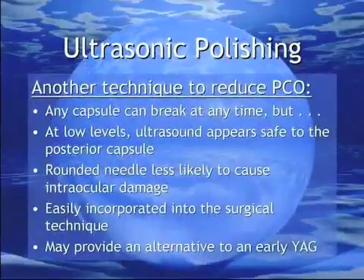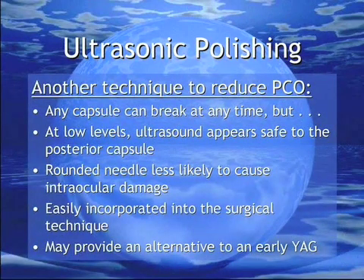In summary, while the capsule remains easily damaged by mishandling, ultrasound at low levels appears to be safe to the posterior capsule. Rounded FACO needles are less likely to cause damage than their sharp-edged counterparts. Polishing the posterior capsule with a rounded FACO needle easily incorporates into the surgical procedure and may provide a good alternative to an early YAG capsulotomy.